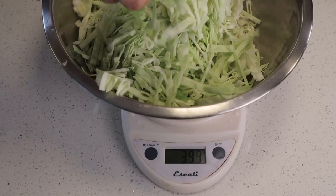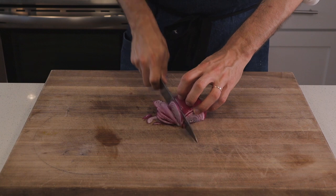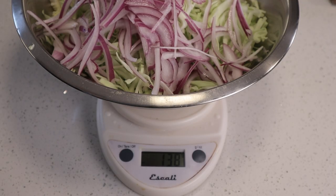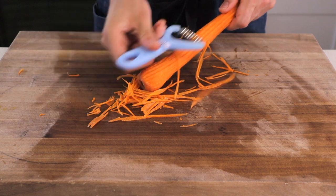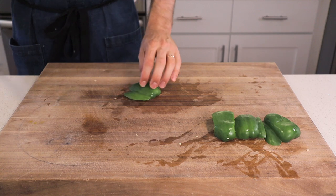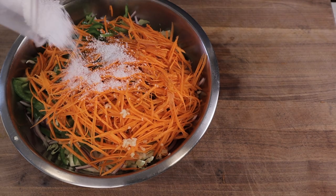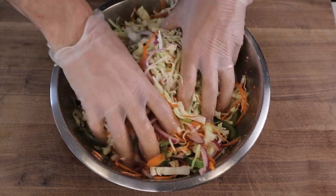Once we've got that measured out, I'm gonna grab a half of a large red onion and slice that as thinly as we can. We wash our red onions in this house — under cold tap water these go. That's 150 grams, and we're just gonna add that on top of the cabbage. I'm also going to shred 100 grams of raw carrot using my julienne peeler — that's usually about one large carrot. Then thinly slice 100 grams of green bell pepper to bring some sweetness and nice green vegetable flavor. Use a microplane to mince two cloves of garlic into the bowl.